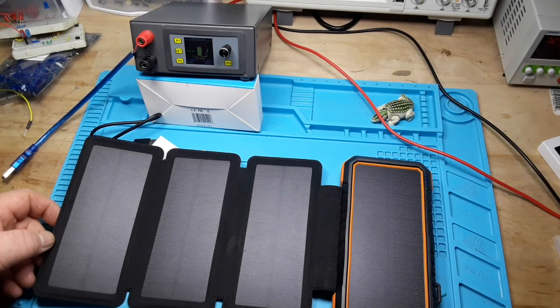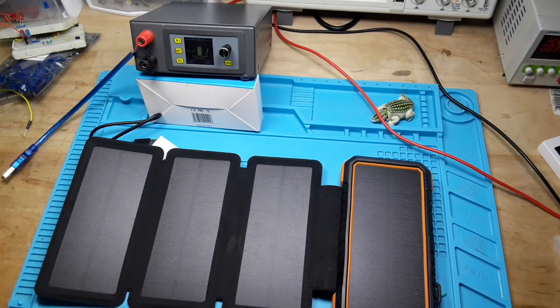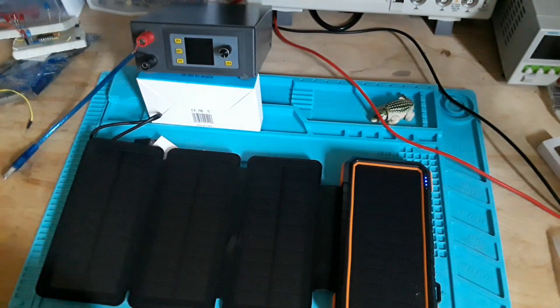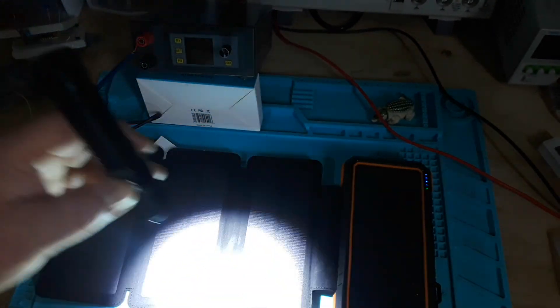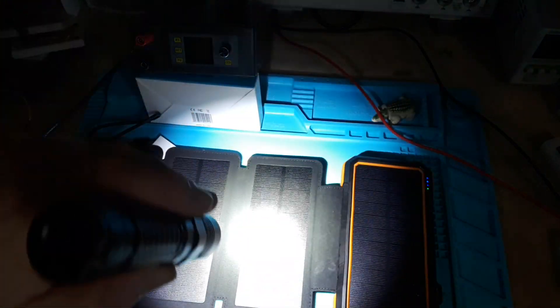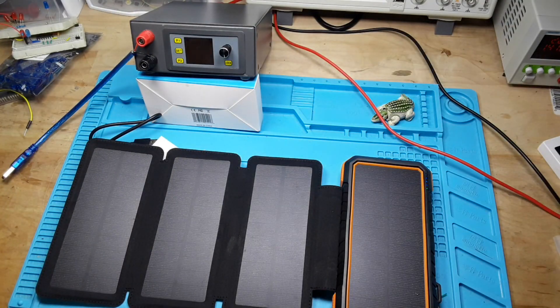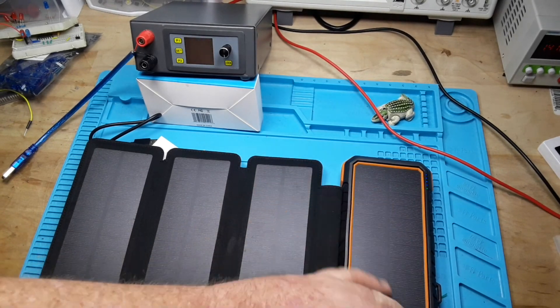...is that it is a solar charging bank. If you can see right there, the lights are blinking — it's charging right now. Let me turn off these overheads. There, now you can see them. So we've got four separate panels, and in those panels let's count: one, two, three, four, five, six, seven, eight, nine, ten, eleven — eleven cells.